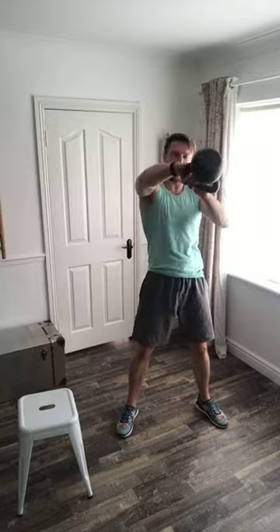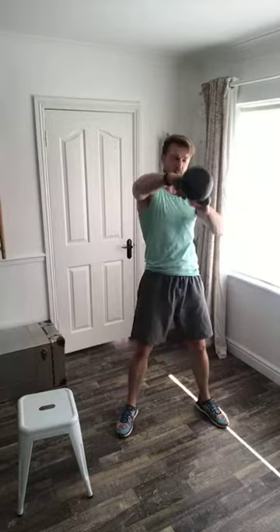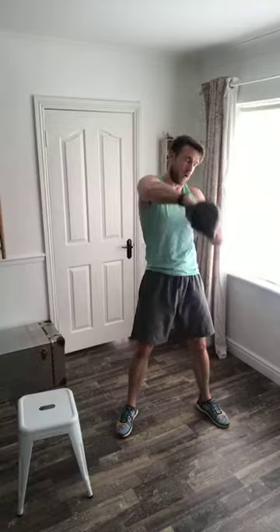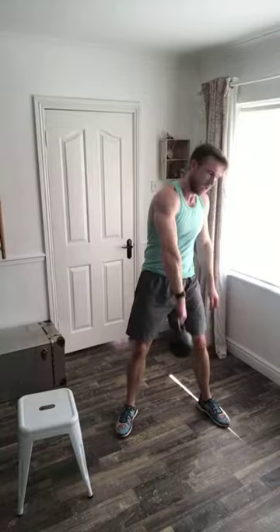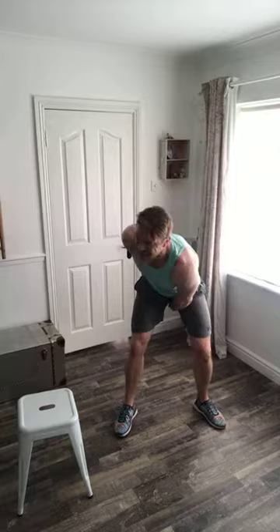Inside one minute to go, and the next exercise is Russian twists. You get the choice of using the kettlebell or not, but regardless, I don't want to see any ankles crossed, and I don't want to see any feet off the floor. I want to see heels on the floor very lightly — imagine the floor is made out of eggshells. Your heels are going to contact the floor without breaking those eggshells at all times, and your ankles are unlocked.